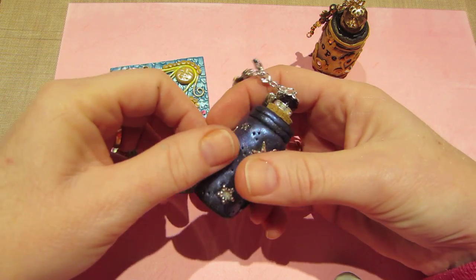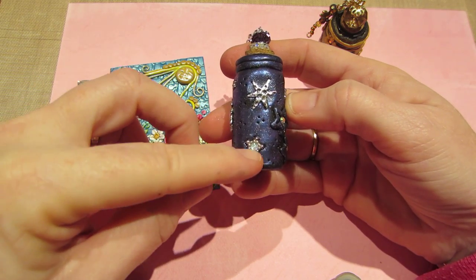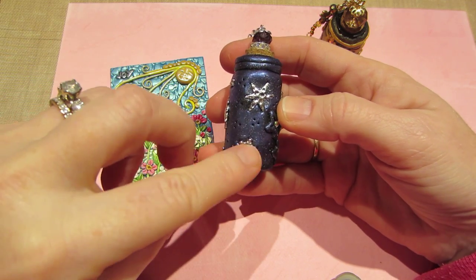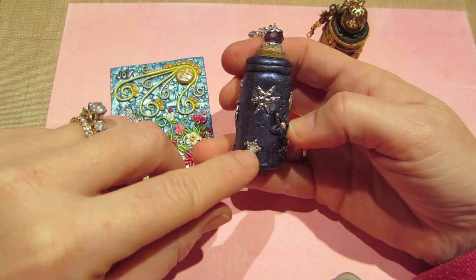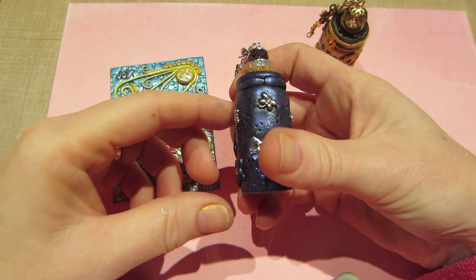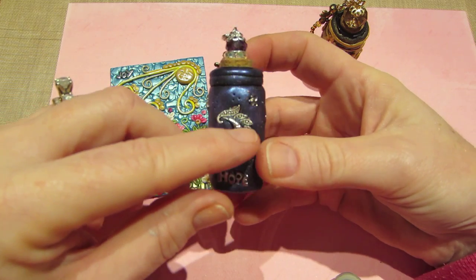I put a bunch of celestial charms and findings that I had. These actually are not silver or metal and they did melt, but I took the broken ones out and replaced them — I glued them in and just put stickles in the middle because there was clay in the middle of the other ones.